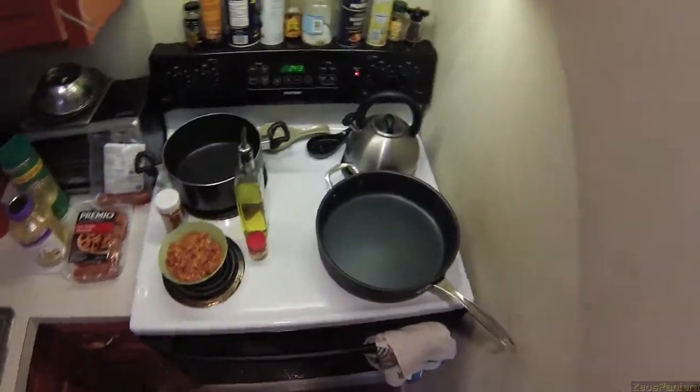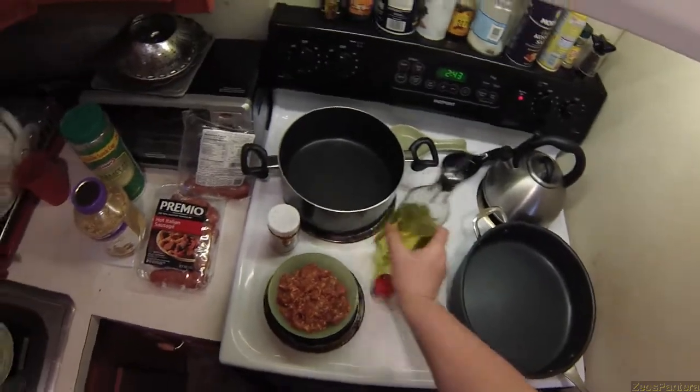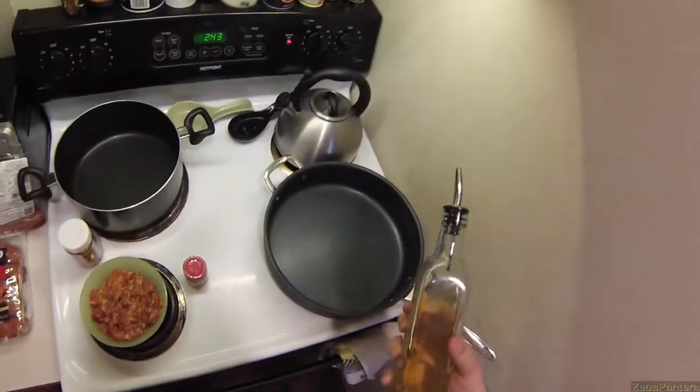I don't know how long this video is going to take, but it's going to be the most prolifically profound thing that I've ever recorded in my life. I'm going to show you all how to make my tomato sauce.